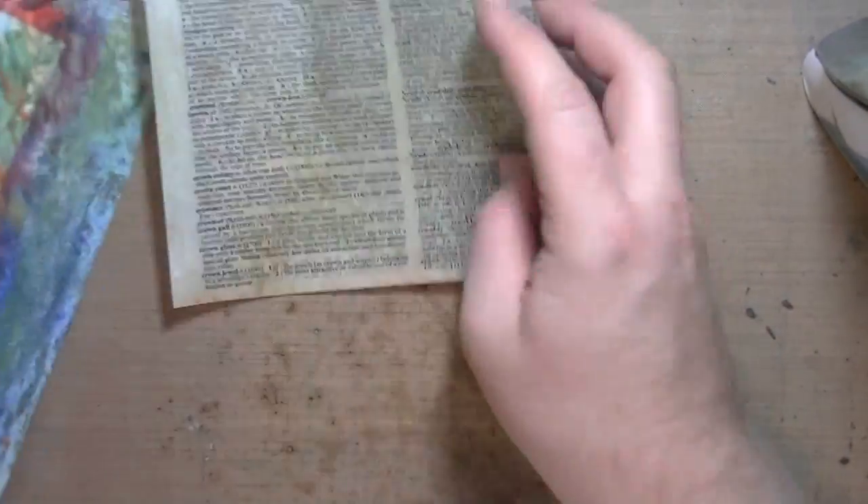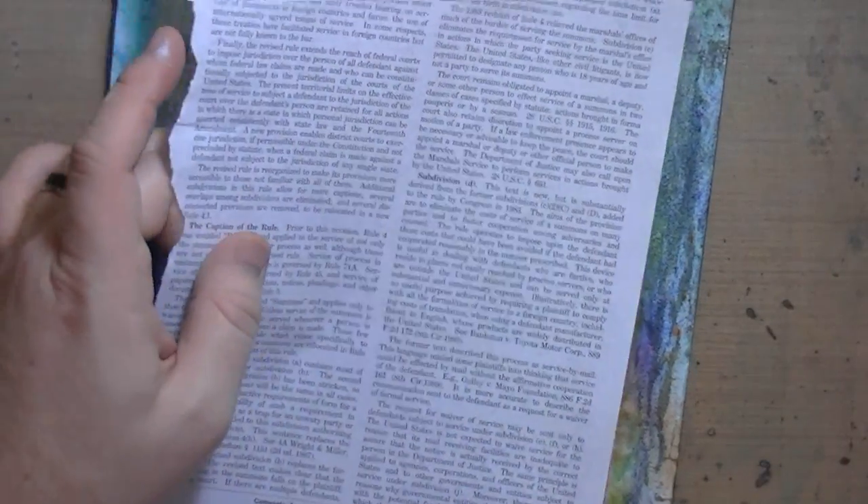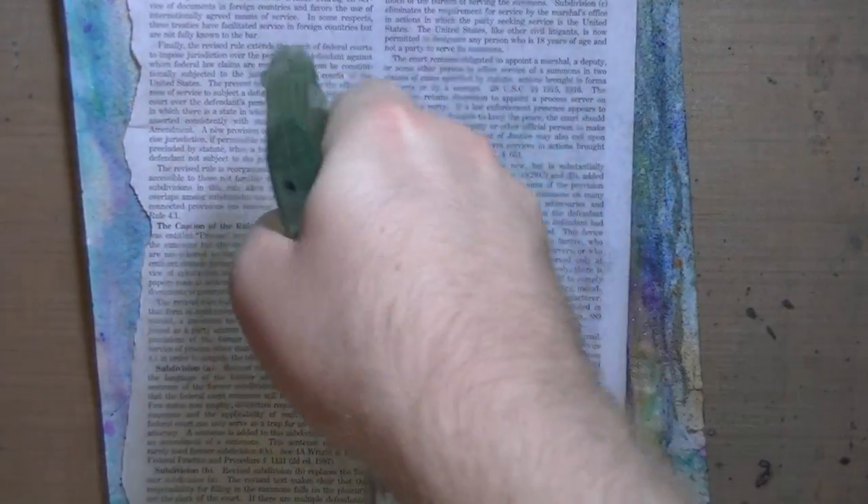So I'm going to try one thing because I think something might make it work a little bit better. Let's try wetting the paper first — really good and wet.